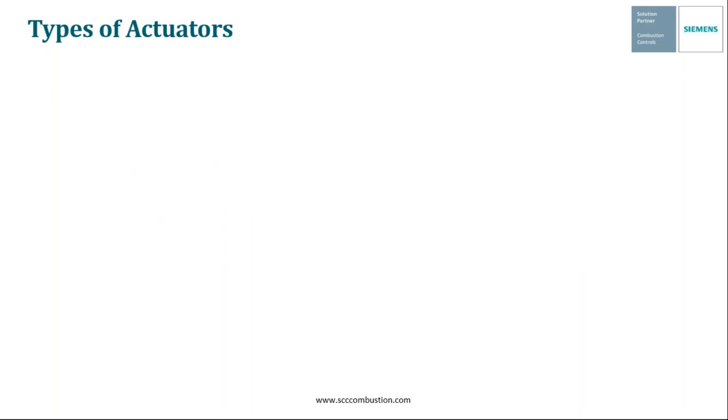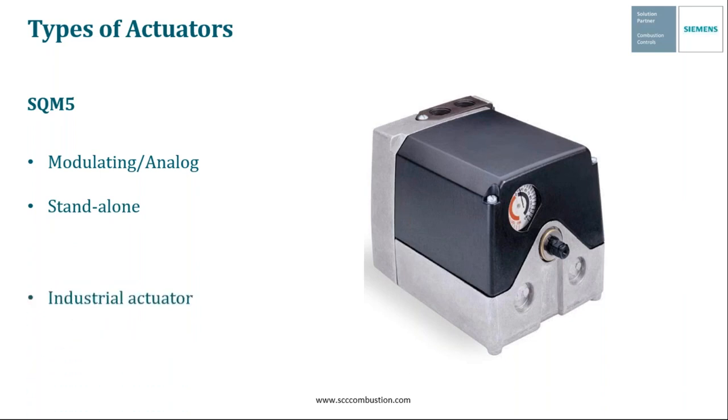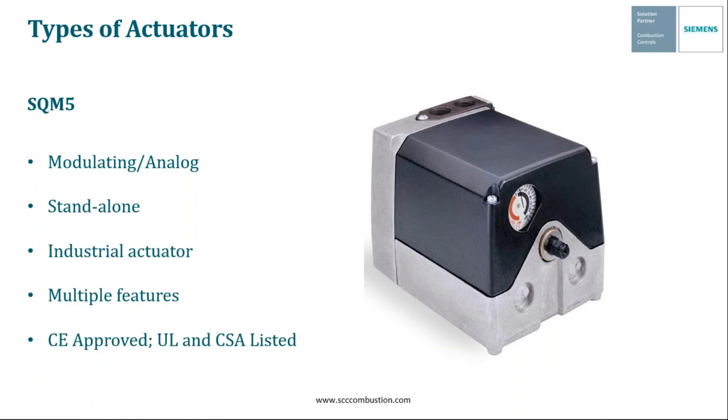Siemens also offers modulating or analog input actuators. There are a couple different versions, but we're first going to start with the SQM5. The SQM5 is a modulating actuator that you can drive with voltage or line voltage inputs, or you can modulate it with an analog input signal. It's also a standalone actuator, so it's not married to any specific system. They're mainly used on industrial applications, have multiple features we'll cover more in-depth, and are CE-approved and UL and CSA listed.